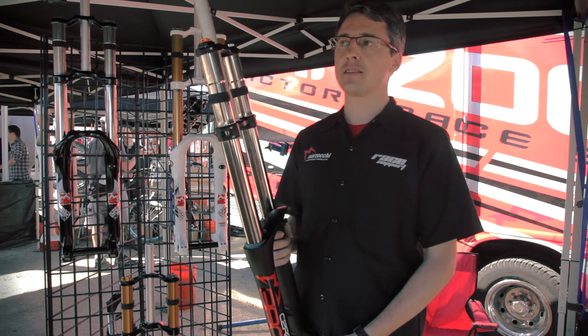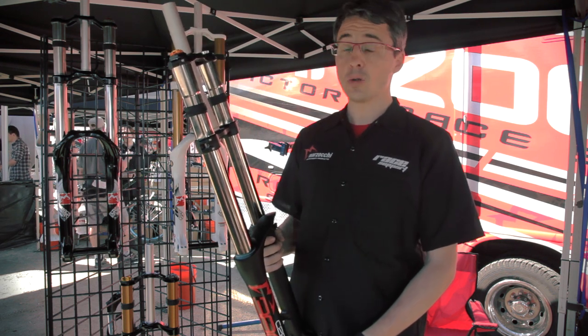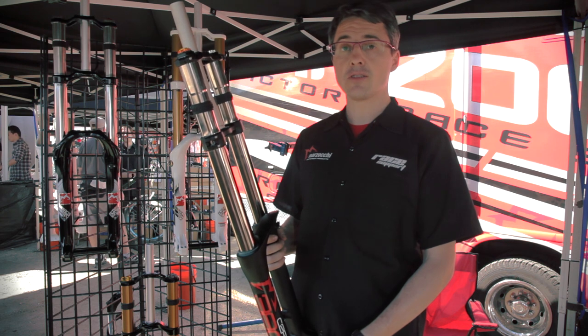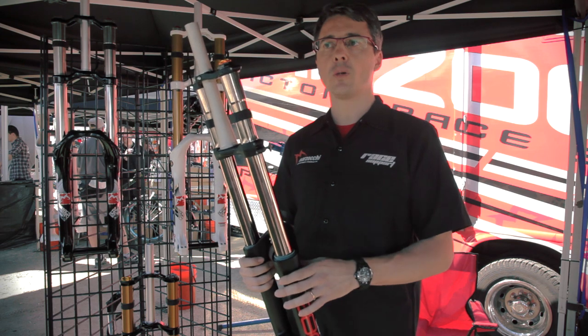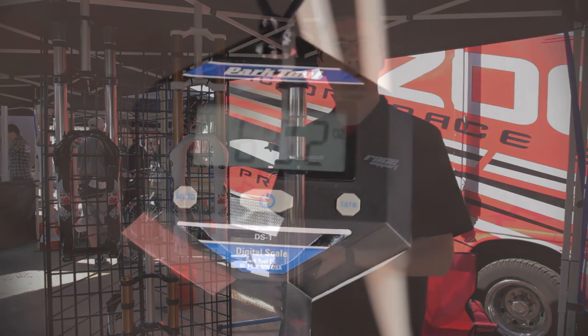On the other side we keep a titanium spring and mechanical preload. The fork has the weight of an air fork, but it's a coil fork. The weight is 2 kilograms 790 grams, which means just over 6.02 pounds.